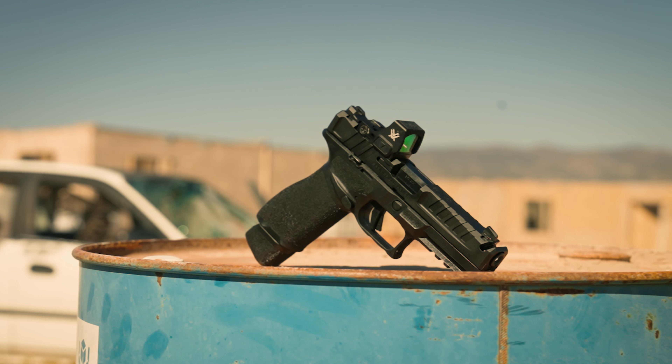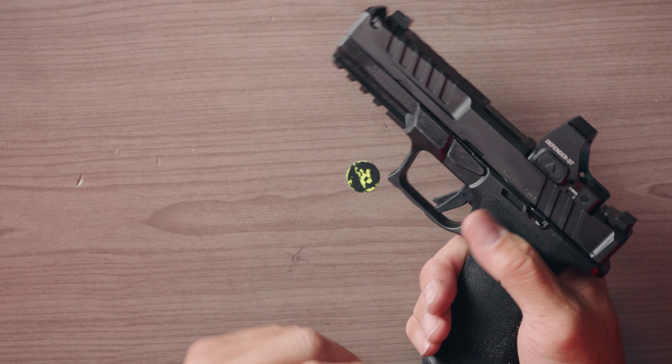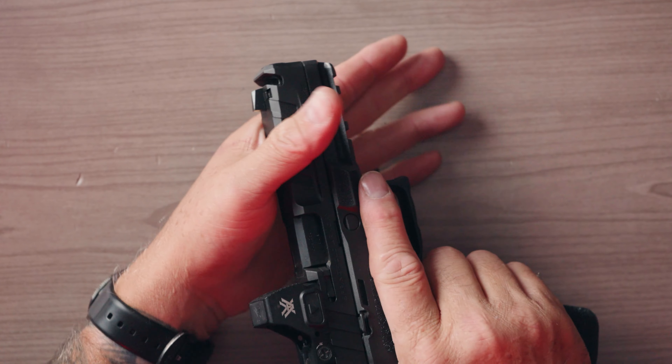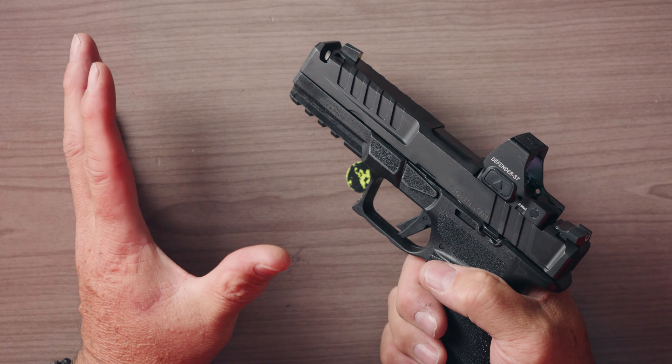This is a Delta Point Pro footprint — you could throw an RMR on there and you'd be good to go. Another great feature when this gun first came out was the aggressive slide design. It's super clean, very functional, very tactile, and that's one of the aesthetics of the slide.